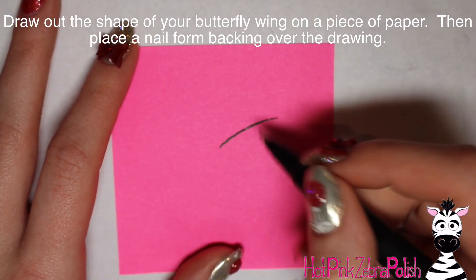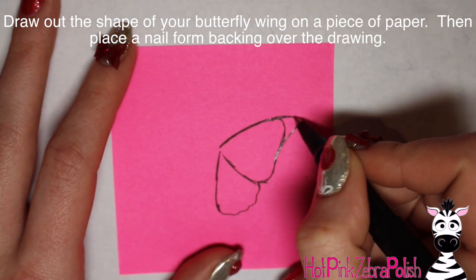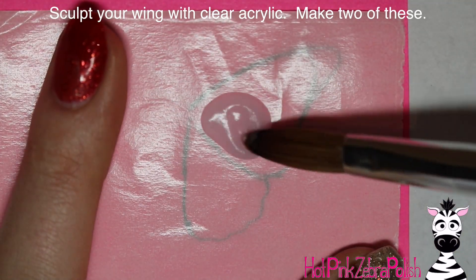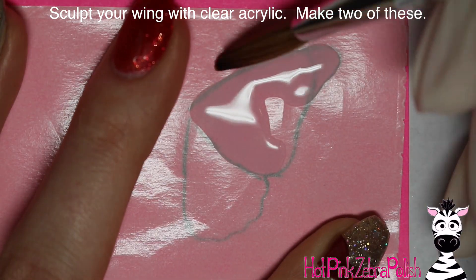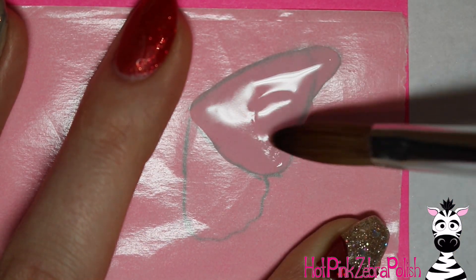To begin with, on a little post-it note, I'm going to draw out the shape of my butterfly wing. I adjusted it and I did draw it with a black pen, because you need to make sure the little drawing is intense enough that you can see it when you set a nail form backing over the top of it. So then set a nail form backing over the top of it.